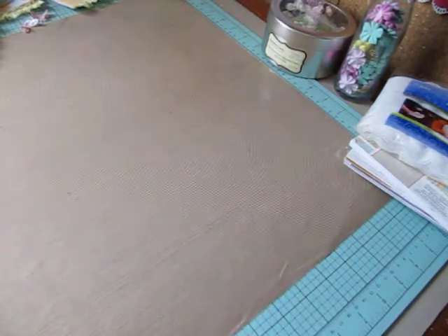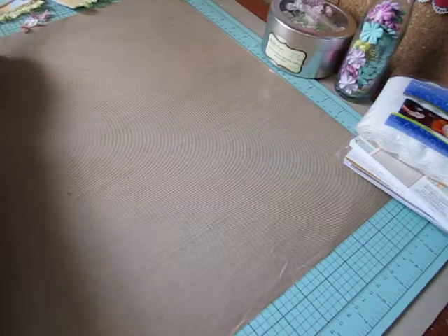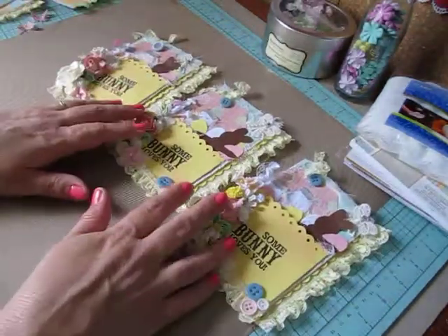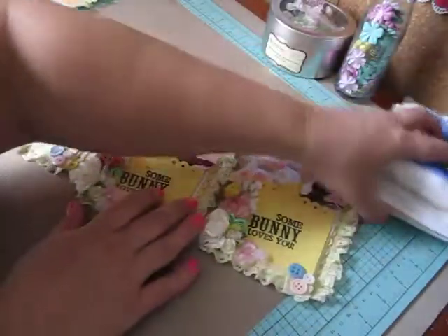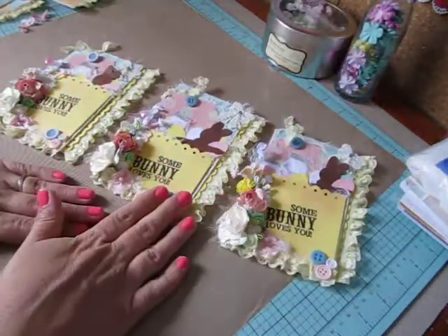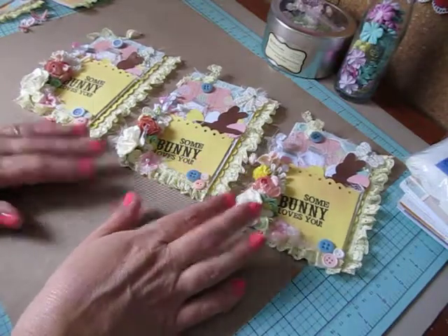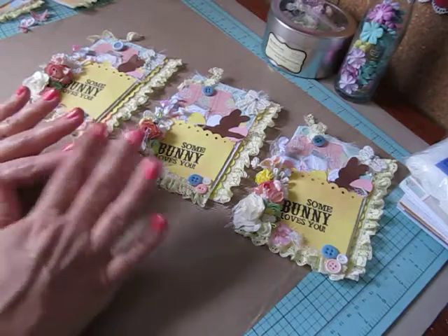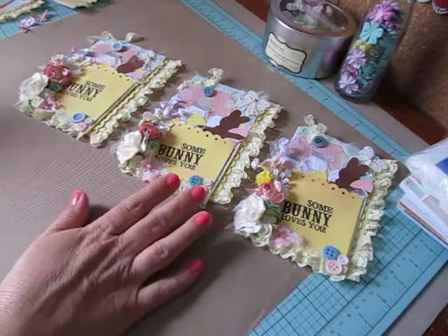I'm going to show you my three finished bags and tell you how I did them. But if you would like to see how these are put together, head on over to Muriel's channel and watch her tutorial. It's amazing and she explains everything really well.